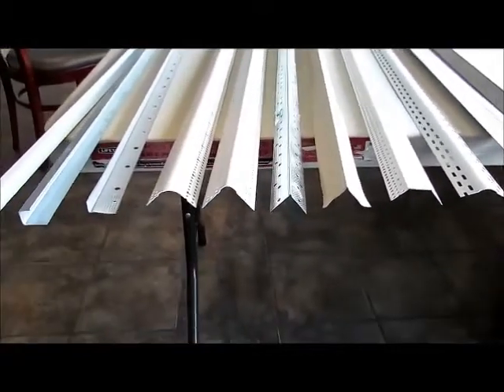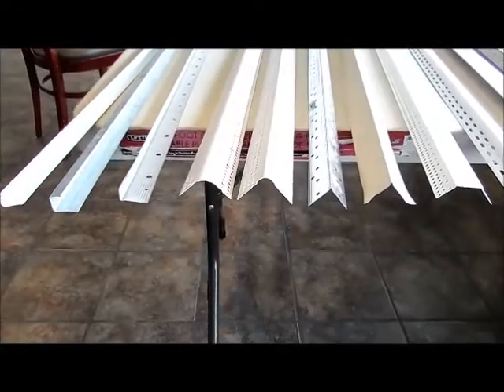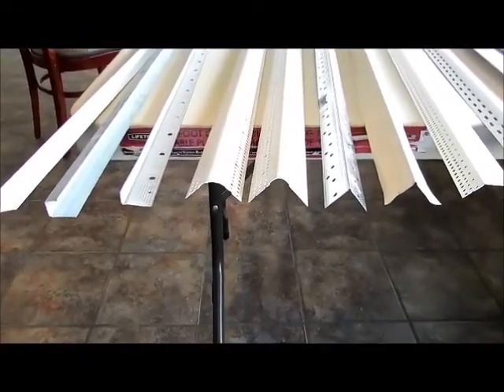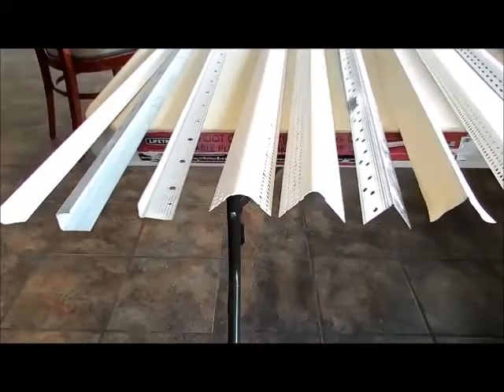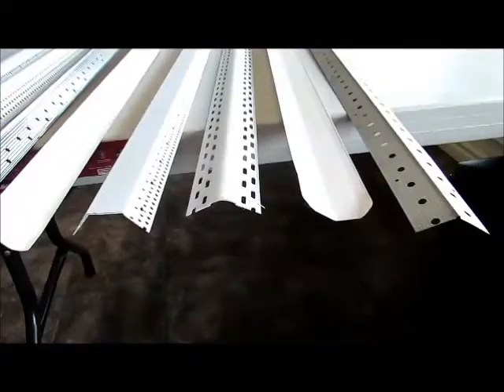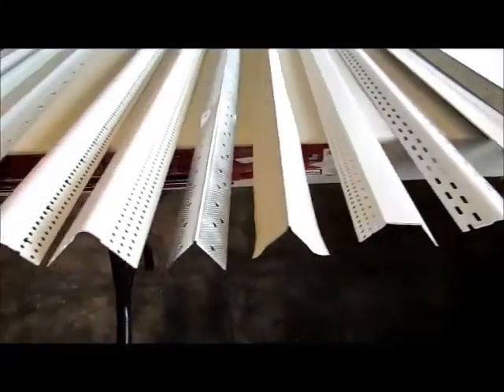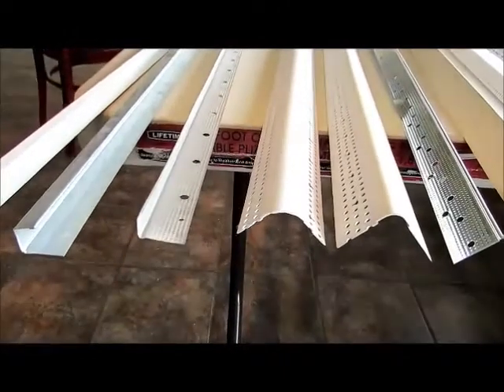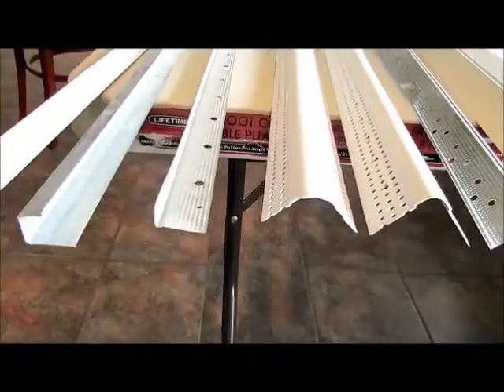Here I want to show you some of the choices you have for drywall corners — inside and outside corners — and edging when you put drywall up against wood or metal. These are some of the choices. There are a lot more than this, but these are some of the main choices that work, and pretty much any hardware store has these, and if they don't, they can order in whatever you may choose.